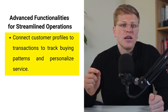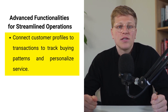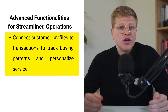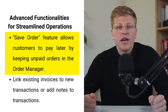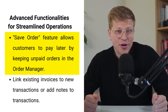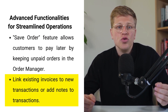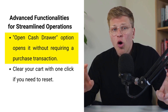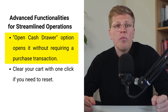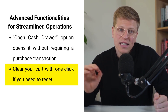One of the best parts of the Healthsum POS system is its comprehensive range of advanced functions. You can connect customer profiles to specific transactions to track buying patterns and ensure personalized service. The save order feature allows you to keep an unpaid order in your order manager so customers can pay later. You can also use the additional POS options menu to link existing invoices to new transactions or add notes to individual transactions. If you need to start fresh, you can clear your cart with a single click.